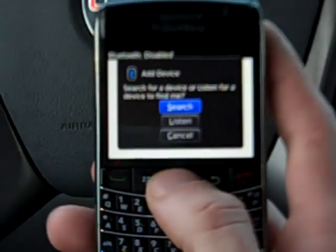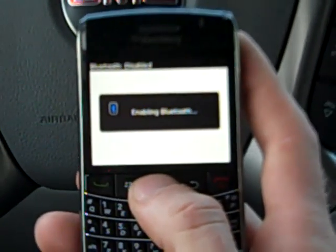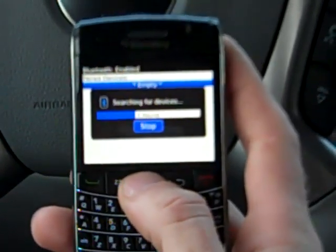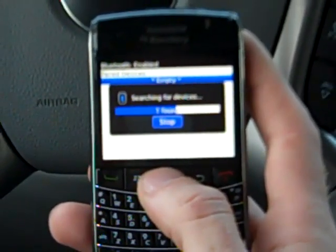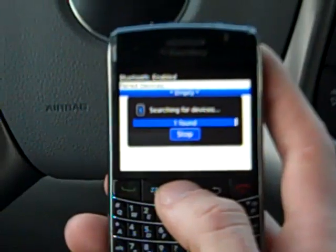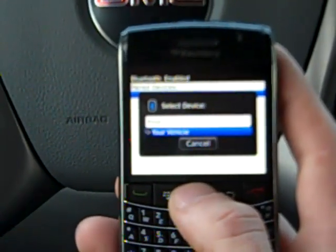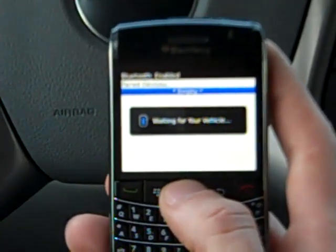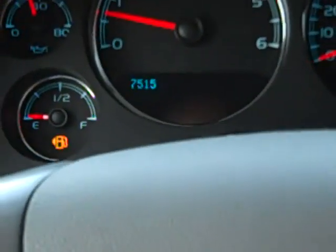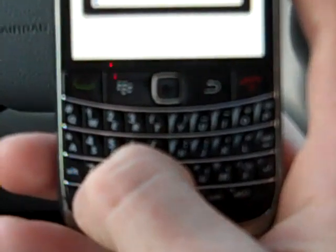I'm going to select 'Add Device' on the phone. We're going to search — now it's looking for a device. It's found one device, labeled as your vehicle. I'm going to select that. On the driver's information center, it's going to remind us that the code is 7515.